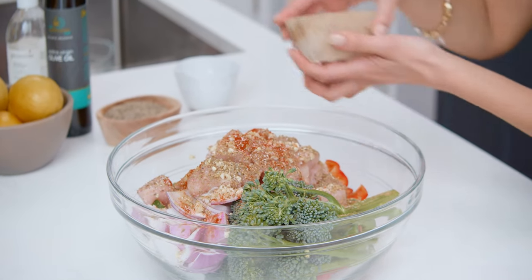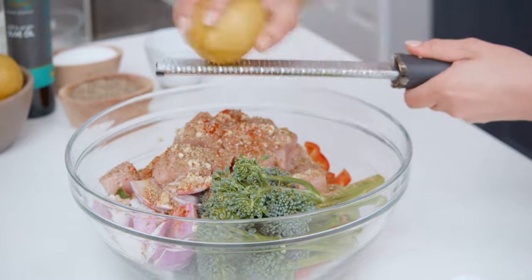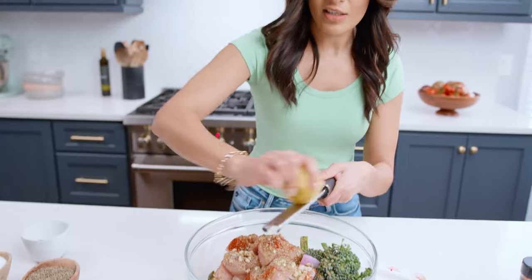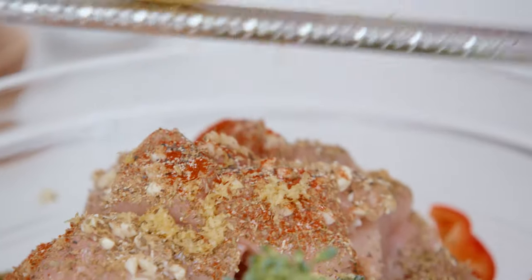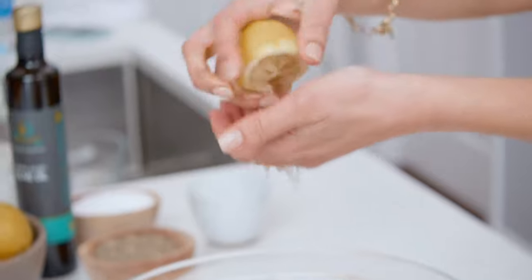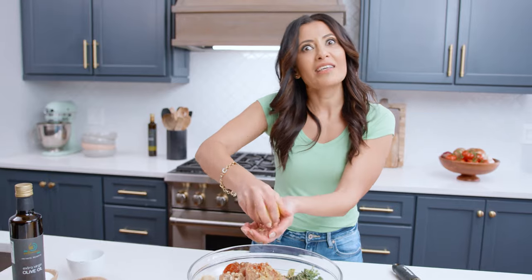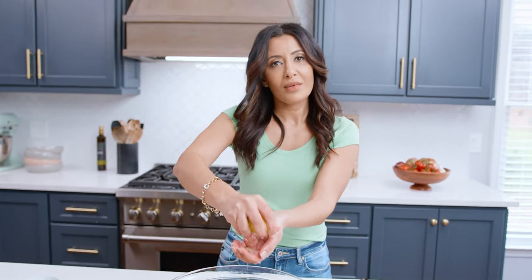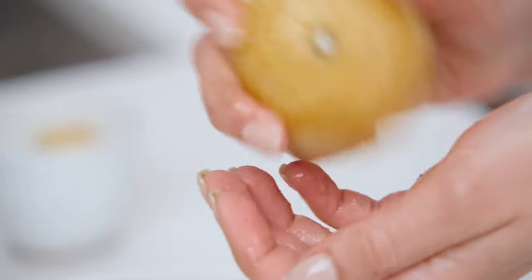A pinch of kosher salt, a pinch of black pepper, and one lemon — zest it first before you juice it. A little acid goes a long way with these sheet pan dinners. When there is chicken, there's got to be some acid. Now juice the lemon — cup your hand to catch all the seeds. I used to use a fancy gadget but now I just use my hands.